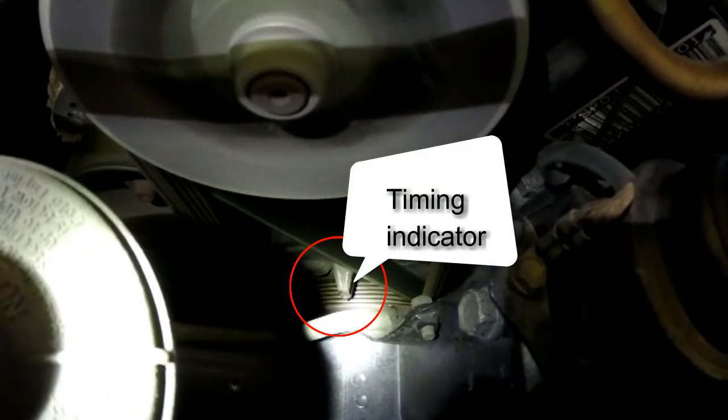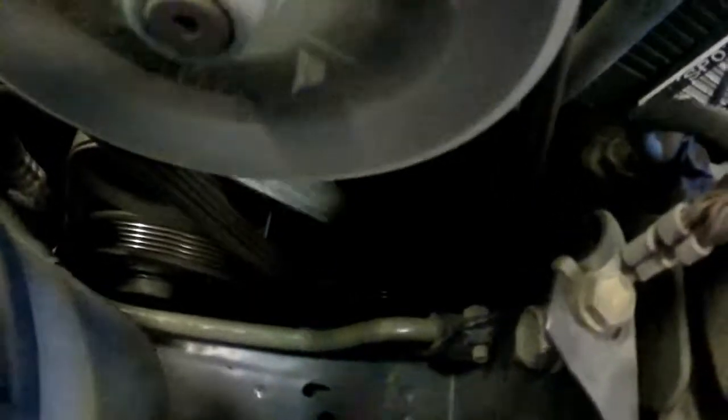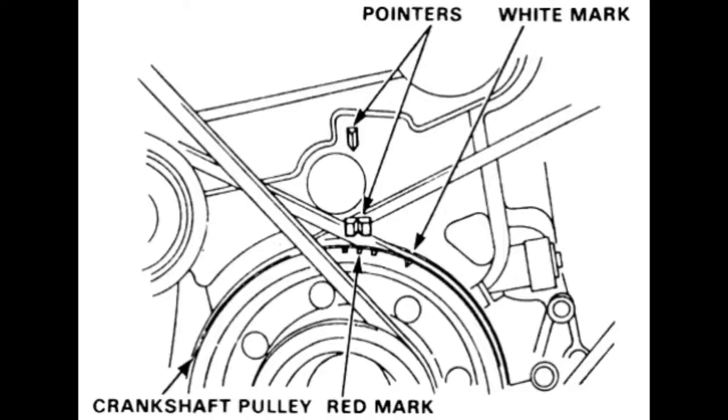So we're going to come over here. Right there is the pencil that we are going to be looking at to get the timing. You have three marks. The middle red one is the exact specification that this car calls for. The black lines on either side are acceptable limits. Moving it to the white mark — that'll be zero.